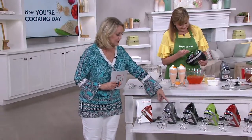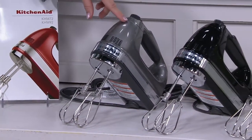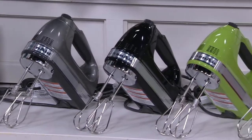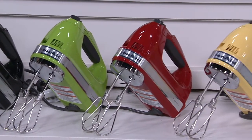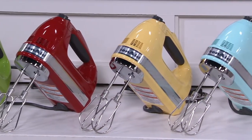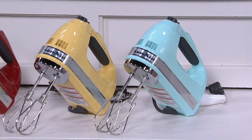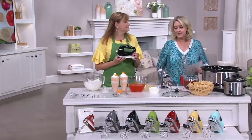Let me go through the colors. This is contour silver — already very popular. Here is the black. We also have apple green, which is the most limited. Then the KitchenAid red, called empire red. Then we have that beautiful majestic yellow and another gorgeous color called ice blue. You can get this home for $10 a month — five payments of $10 — with a credit card.